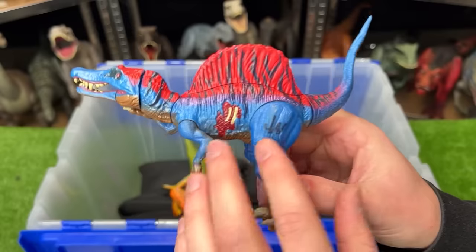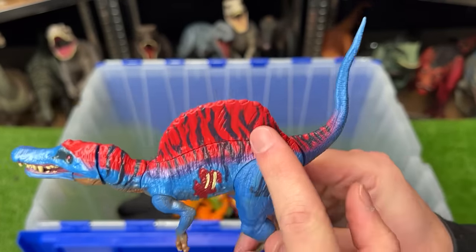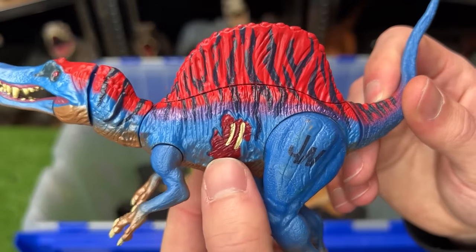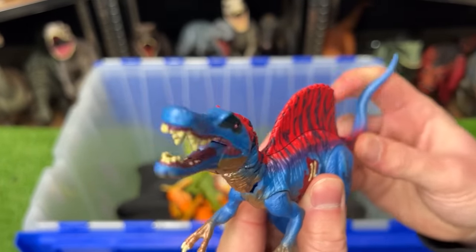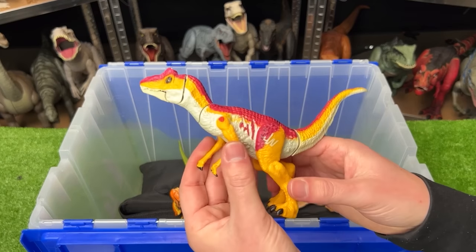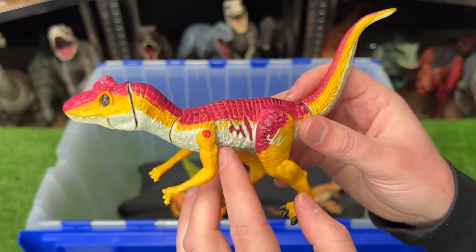Next up is a super small Spinosaurus figure with super bright coloring — blue on the side, reflective gold on the underbelly, and bright red along the spine. It has battle damage on the side and you can use the figure's tail to move its head around.